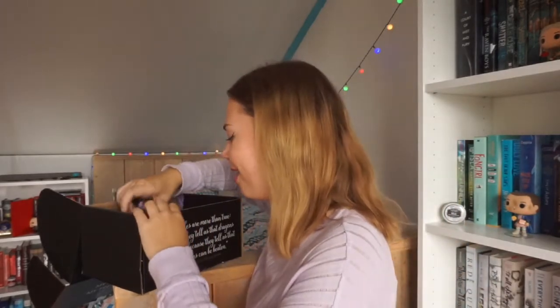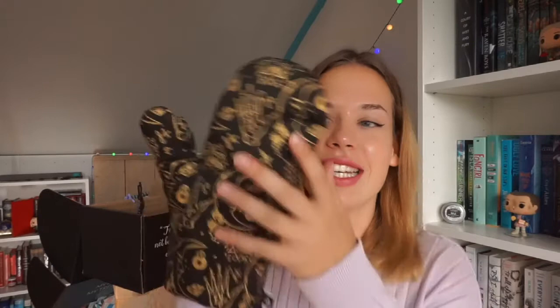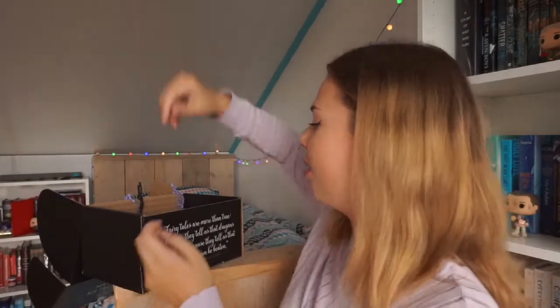The next item — is this a tote bag? Oh, it's a cooking glove! I don't know how you say that in English, but that is so creative. I'm getting my own room in Utrecht here in the Netherlands because I'm going to university there, so I will probably need this and it is really pretty. I don't know what it's inspired by — maybe Shadowhunters or maybe Six of Crows. I haven't read that yet. These items are so creative; they've definitely done different items than what they usually do.